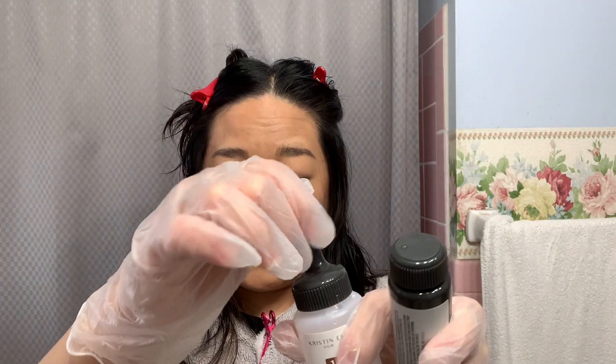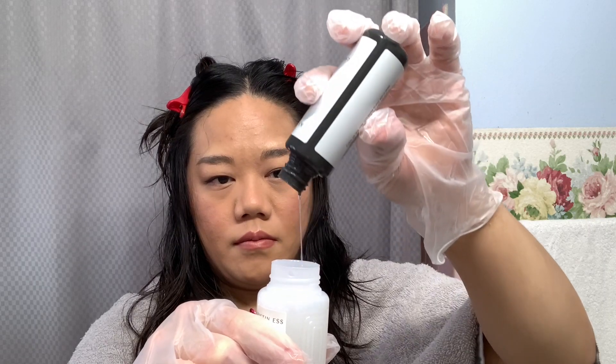Take one of the clips and section the top — that does not have to be perfect. I like to clip it in little twisties. Now I'm going to start with the Kristen S Signature Gloss. Make sure you take the cap off first and then open it and put the gloss and the activator in together. Make sure you mix it well, but don't shake it super fast because it will squirt.